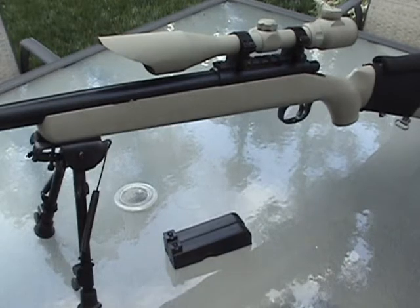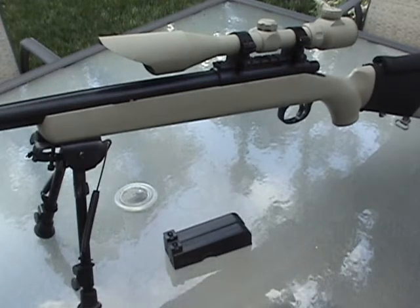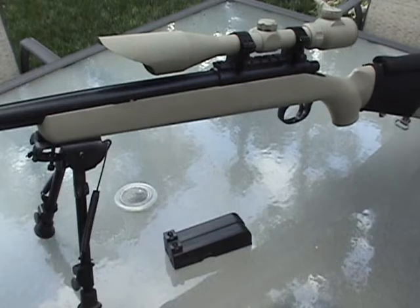I put a tight bore 6.03 Laylax barrel in there just for accuracy, and I put an Airsoft GI metal piston — that just makes it stronger so it doesn't break.